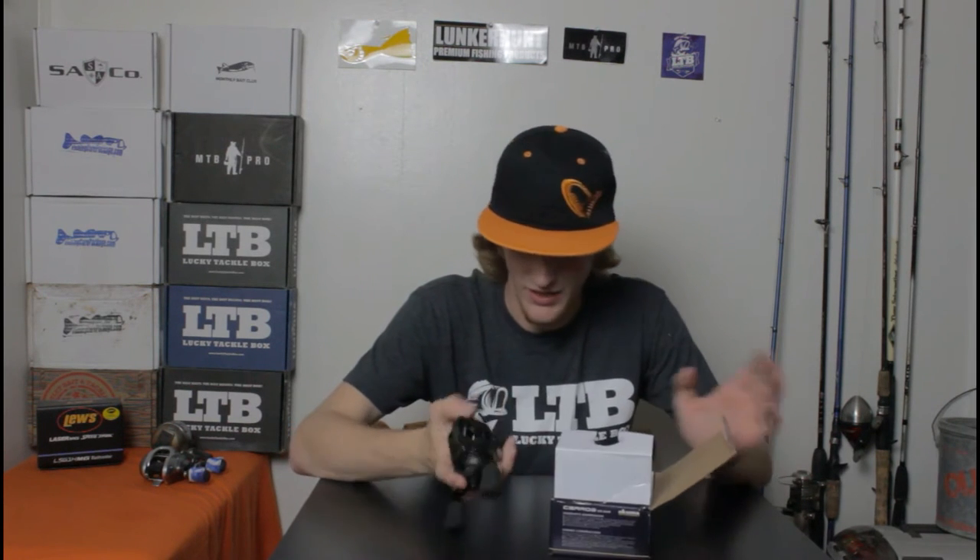We got MicroClick Drag Star. It goes up to 10 on the side right here, but it actually clicks all the way up to 23 times. That's pretty cool.